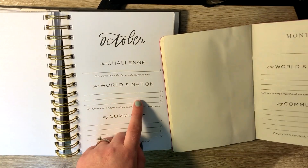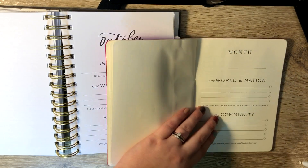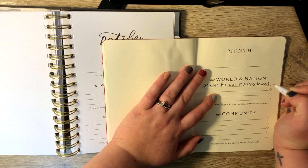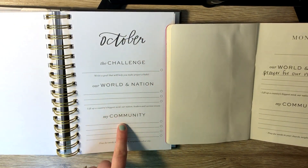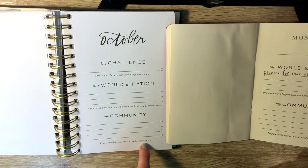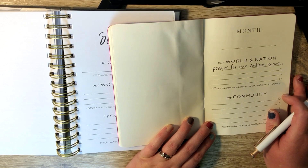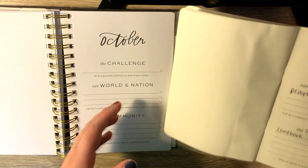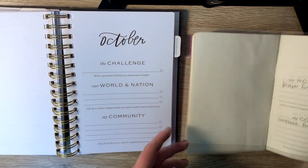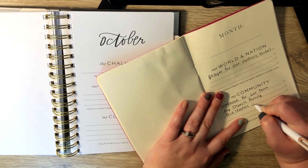Then the next section that you can write in is the world and nation, and I do have that section in the six-month journal as well. Something I might write in this section might be prayer for our nation's leaders, and then there's three more spots. The next section is my community — pray for needs in your church, neighborhood, or city. Something I pray for often is that we would see a comeback for our town, and I also pray for my church family and the leaders in our church.